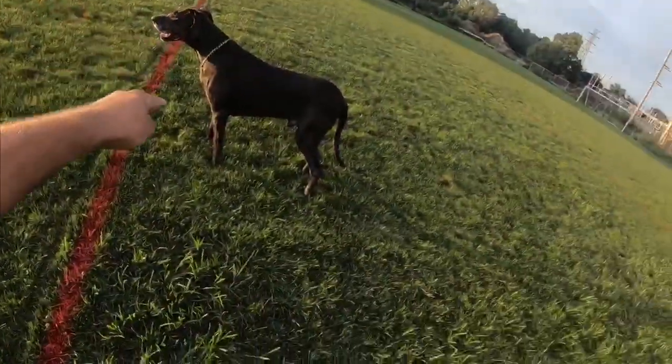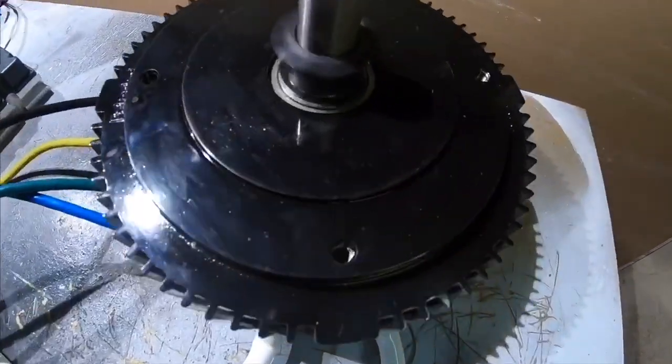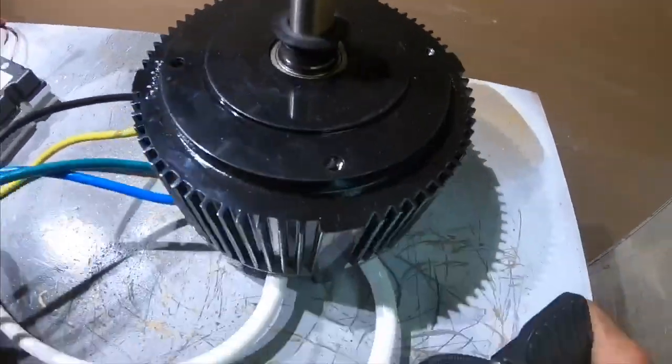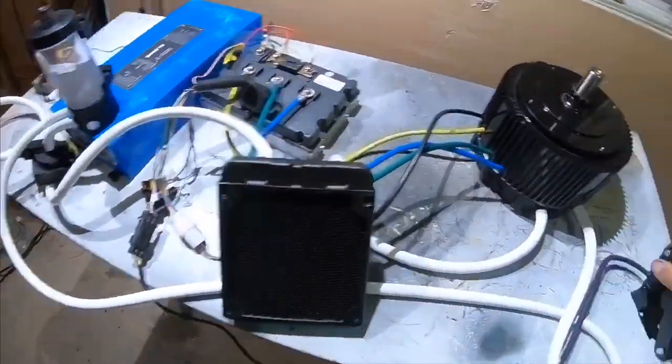What's up, all my fellow YouTubians? This is Max. I'm Chris. We are on episode 6 of this mini off-road gas to electric go-kart build. This is going to be a really sick one — the video you guys have been waiting for, where we take all this electric stuff from my basement and put it on the go-kart.